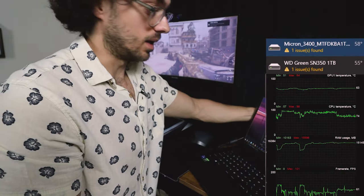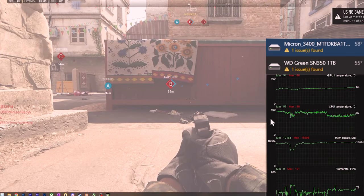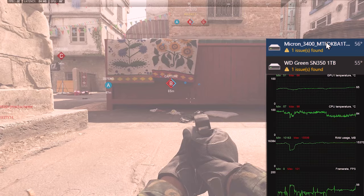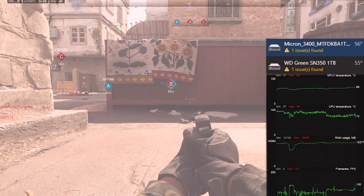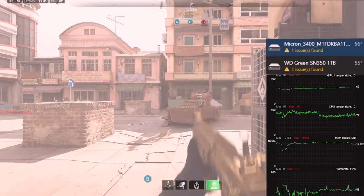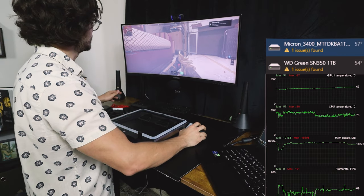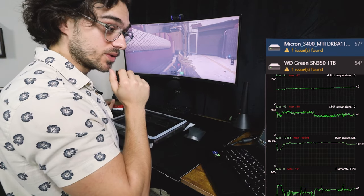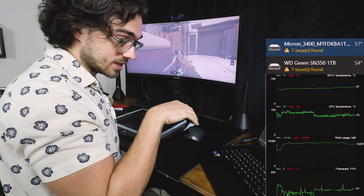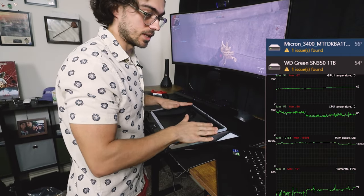Let's place my laptop flat on the desk. CPU temps are hitting up to 80 degrees. Solid state drives are 55 to 58 degrees — about the same. The frames are 63 to 68 frames per second. CPU is at 78 degrees, and GPU is slowly creeping up to 67 degrees.